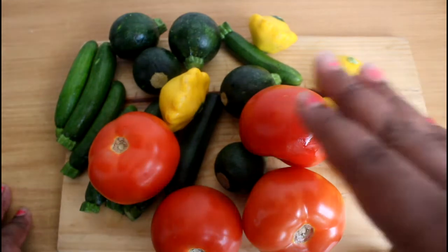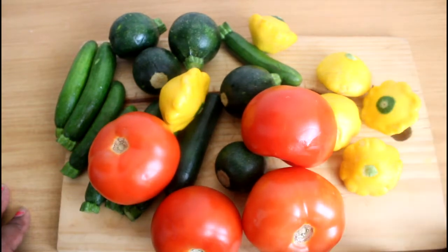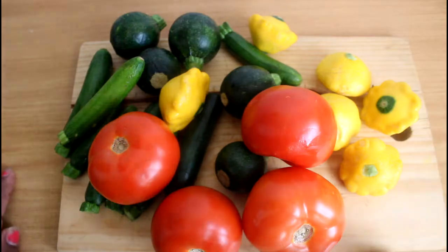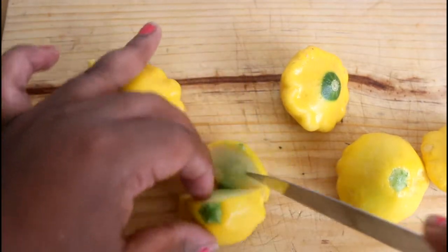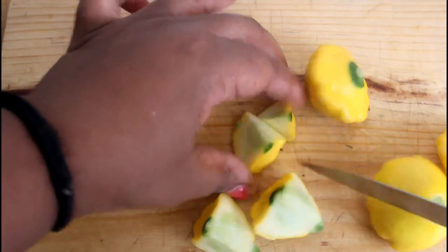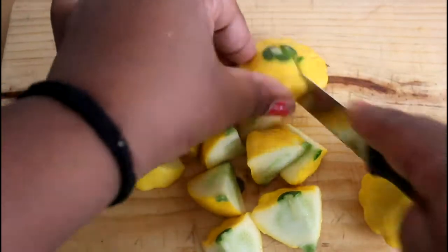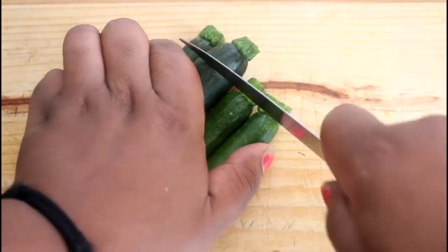We have some tomatoes, some yellow summer squash, some baby germs, and some baby marrows as well. Let's get chopping. We're gonna chop these up first like so, because we're gonna grill these, we want to be able to taste them. Now we go for our baby marrows.